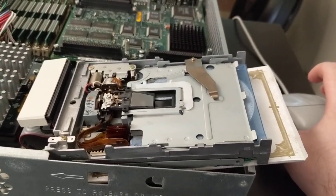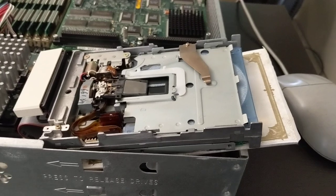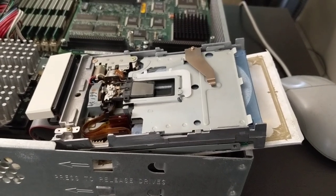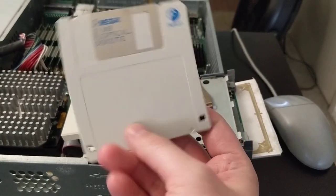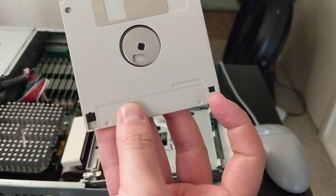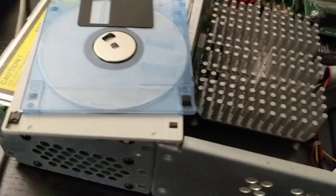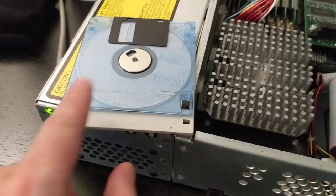Speaking of flopticles, let me eject this and put a flopticle disk in so you can see what goes on. Spoilers — it doesn't work. But it has a really interesting failure mode that you would not see with a normal disk. So as you might expect, the heads are not aligned. Here's a flopticle, by the way — it looks just like a normal floppy disk, like a normal HD disk. Except the write-protect tab is on the other side. Let me put them side by side. You can see the write-protect tab on the flopticle versus a regular disk. Other than that, they seem to be identical.